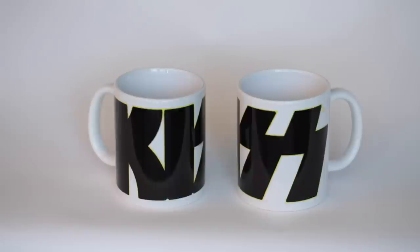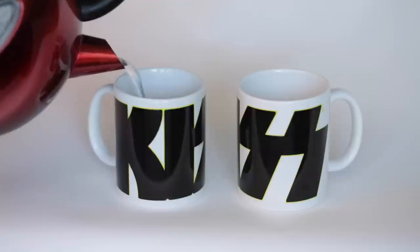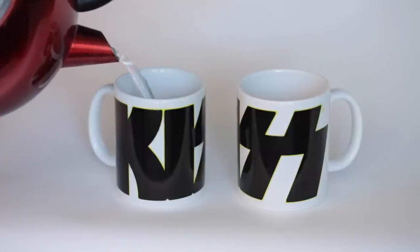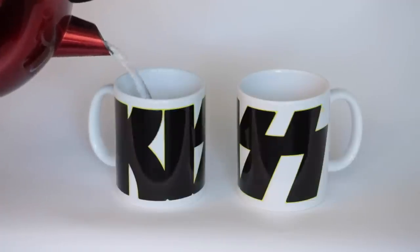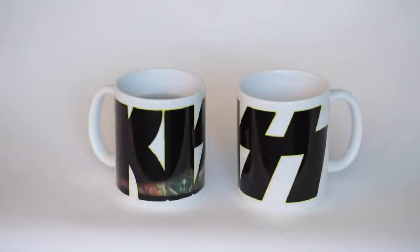And the most interesting thing about this is its ability to change from black to a photo whenever you add hot liquid to it. And as you can see, there it goes. Wow, amazing.